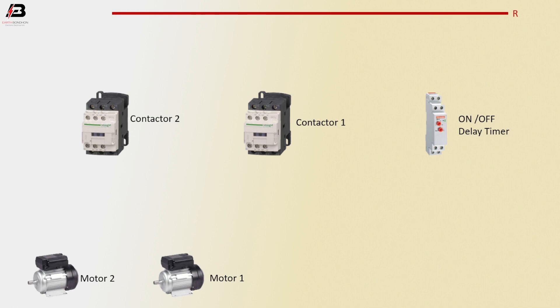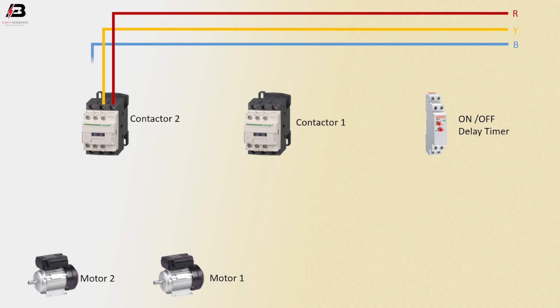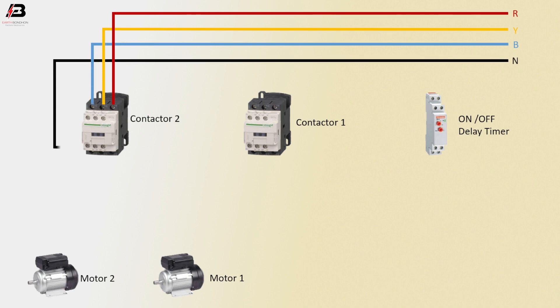Phase connection connected to magnetic contactor L3 terminal. Second phase connection to magnetic contactor L2 terminal. Third phase connection to magnetic contactor L1 terminal. Neutral connection connect to magnetic contactor NO point. Three phase connection to magnetic contactor 1.